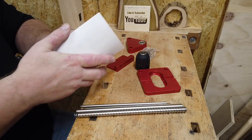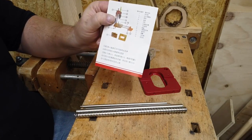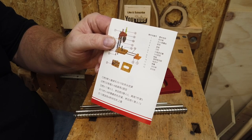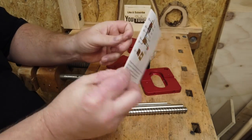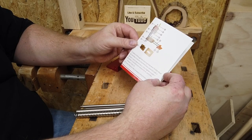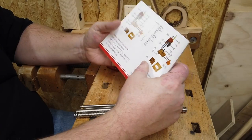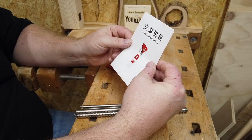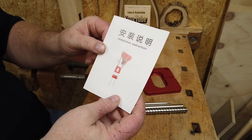Let's see the instruction manual. Page 1 is in Chinese, and I am not good with Chinese. This one's in English. The easiest thing is to just look at the front page picture and then do the assembly based on that.